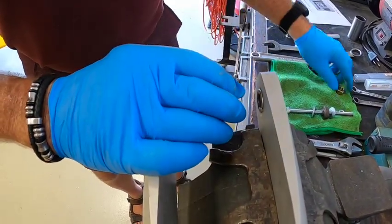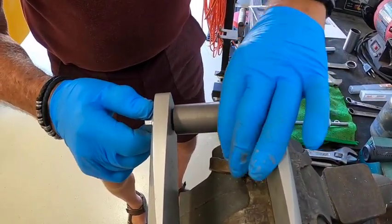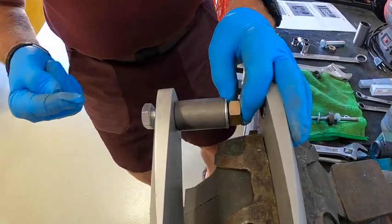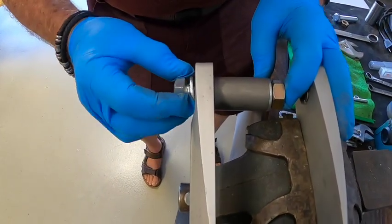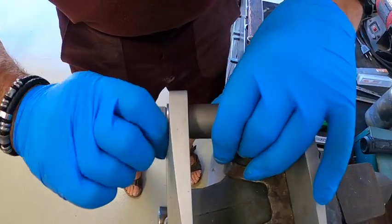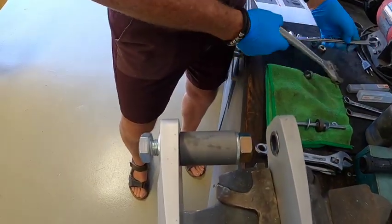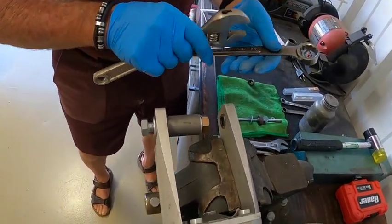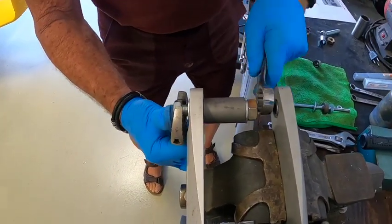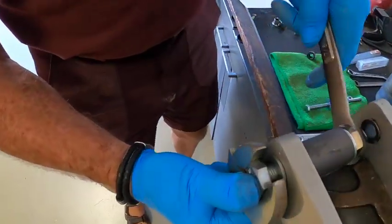Then put the other washer and nut on this end. Remember, as you're pulling the bushing through, you have to have some bolt left — if you bring the nut all the way up, you'll have no bolt left to extract the bushing, so back it off a little bit. You can use two wrenches — I have a 7/8 inch box end and an adjustable. Hold the head of the bolt and turn the other nut, and as you do that, it's extracting the bushing out of there.